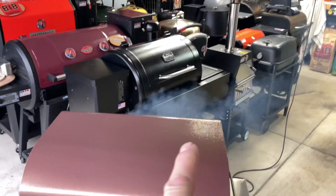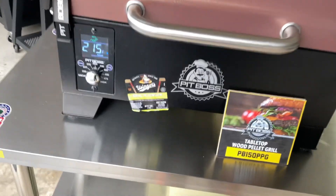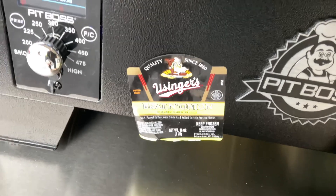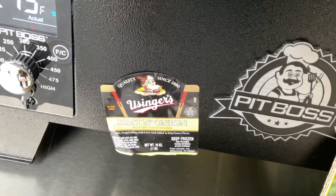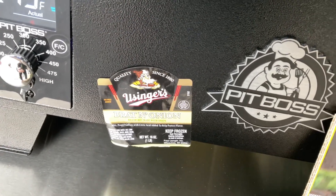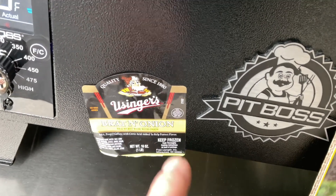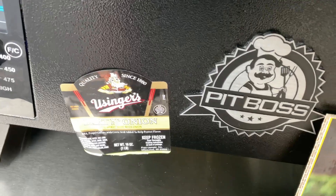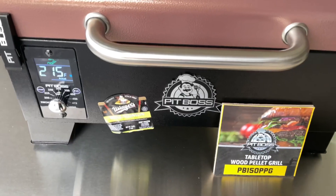Hey folks, how y'all doing? The smoke is rolling on the Pit Boss portable pellet grill. Here in Milwaukee, Wisconsin, we've got this company that's been around since the 1800s called Usinger's. They make all sorts of stuff, but they're very much known for their sausage. They make a specialty one called brat and onion — it's a brat that has onion in it. It is so good, and obviously we're going to roll some smoke on it today.